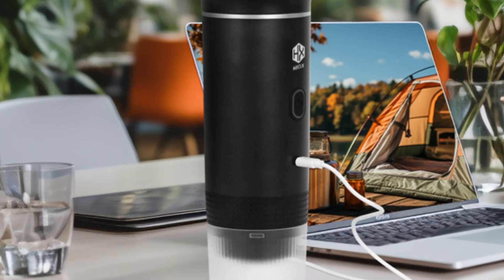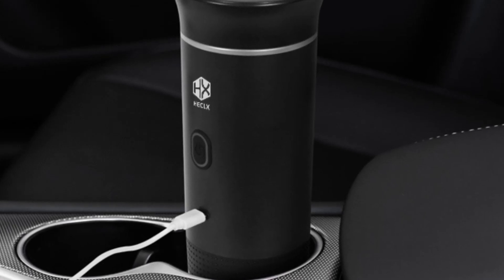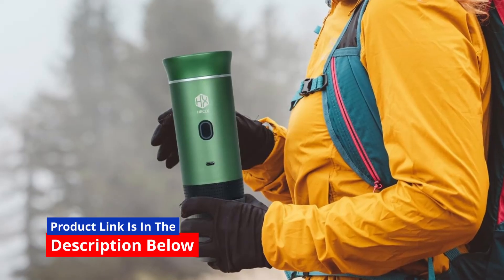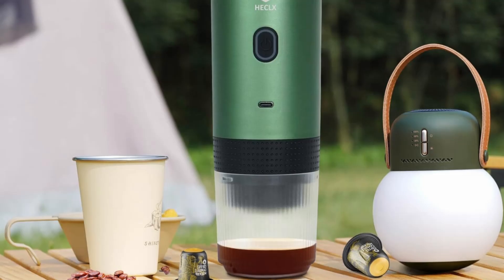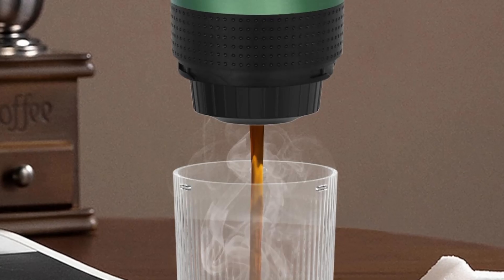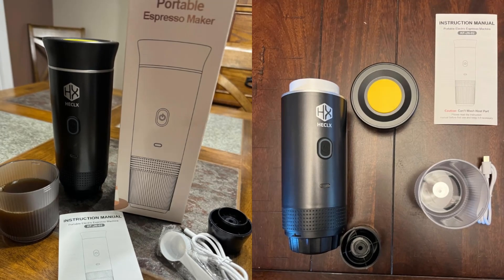Built to last — durable and easy to clean. Constructed with stainless steel and ABS materials, the HX Hecalex Espresso Machine is not only lightweight but also built to last. The stainless steel construction ensures the machine is durable and resistant to wear and tear, even in outdoor environments. The materials are also easy to disassemble and clean, making maintenance a breeze after each use. You can enjoy fresh, great-tasting coffee without worrying about spending a lot of time on cleanup.